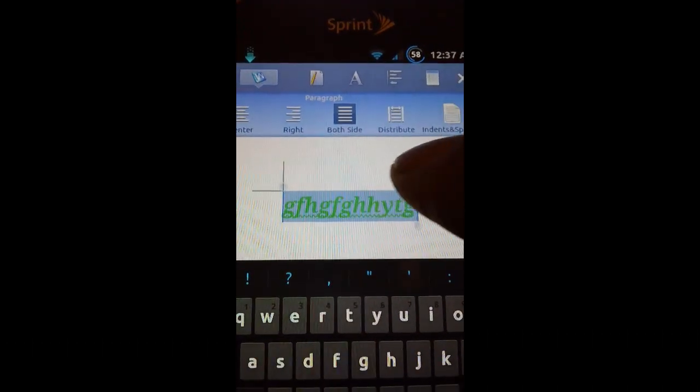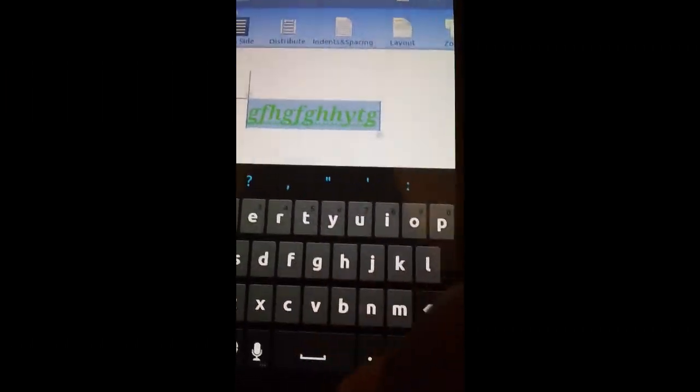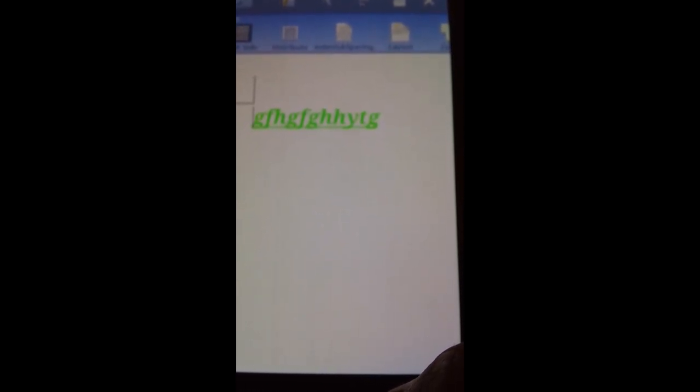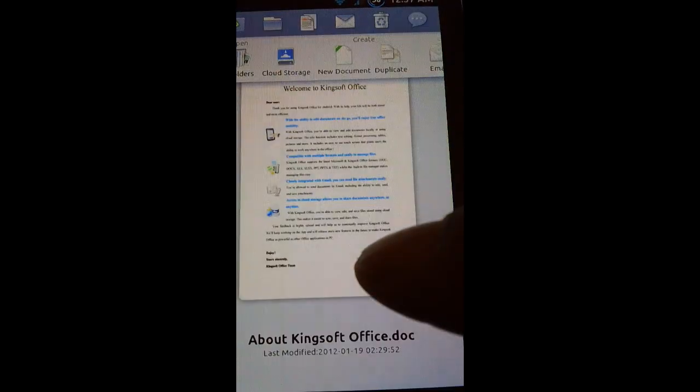You can also highlight text and align it left, center, right, or fully justified. We can work with indentation and spacing too. This application can do so much more than what I'm showing here — I wanted to keep this video short. Absolutely go check it out on the Android Market; it's called Kingsoft Office and it is completely free — you do not have to pay a cent.